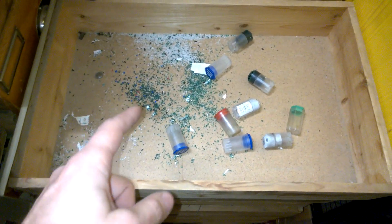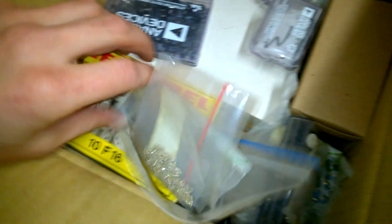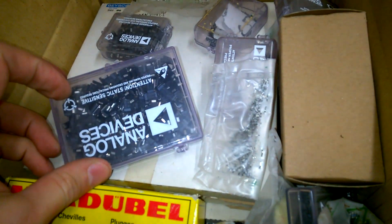This box was full of surface mounted devices, like that. Crazy, absolutely crazy.